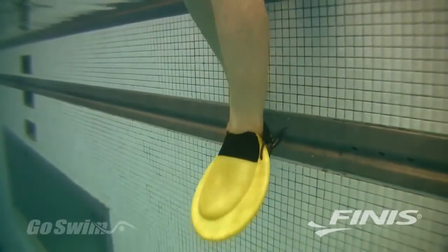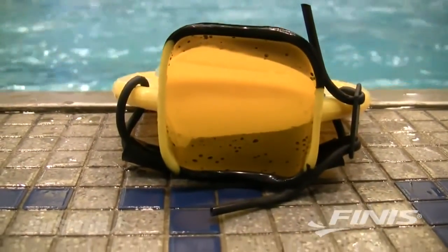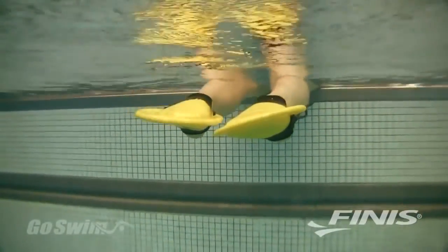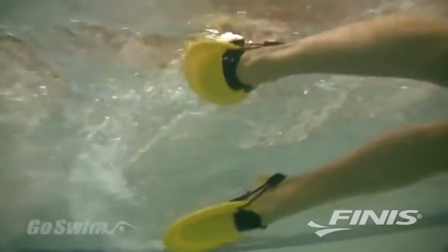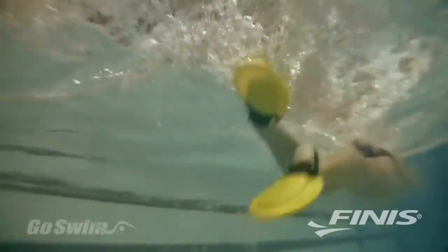PDF fins have a unique oval-shaped blade and an offset asymmetrical foot pocket. The fins are angled slightly inward, which encourages the swimmer's feet to supinate or turn in during the kick cycle. This turned-in position allows the fins to provide positive drive, no matter what kick you're doing, and regardless of whether you're kicking up or down.